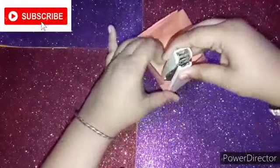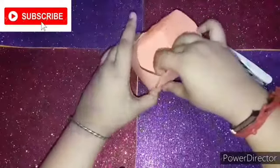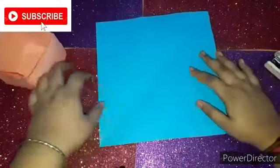I'm just stapling it on all sides to get stability. As you can see, the box is ready. Now let's make the lid.